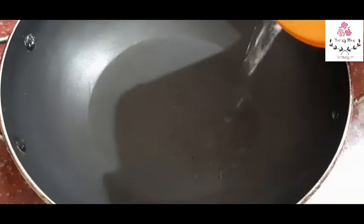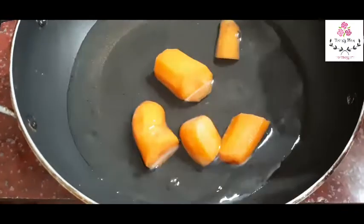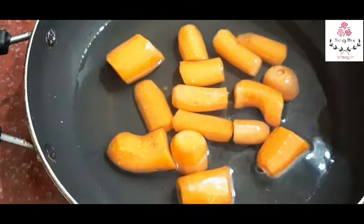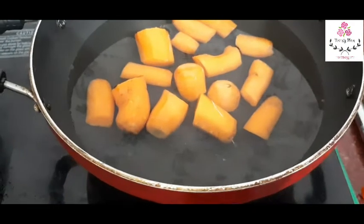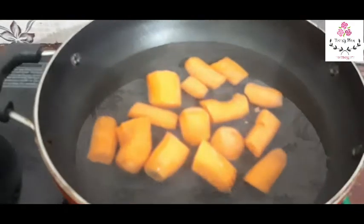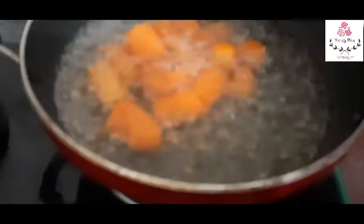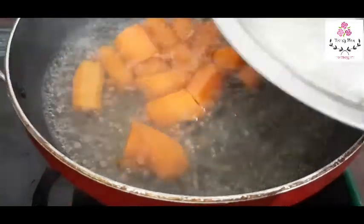Add it in a bowl. For the Carrot Firni, you need about 5 small pieces of carrot — I cut one carrot into three pieces. We will cook the carrot and boil it well. Close the lid and cook the carrot well.